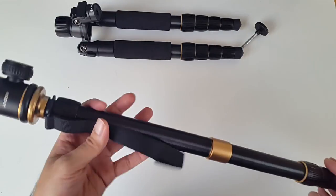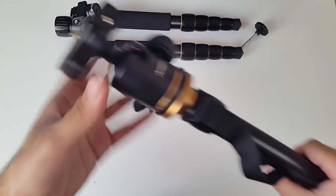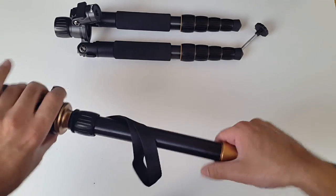You could use this for hiking, or if you're in a crowd and haven't got much space, you can balance it on the floor and hold your camera up. Excellent tripod which can also convert into a monopod. Let's put it back together.